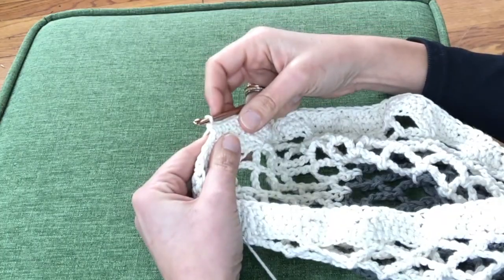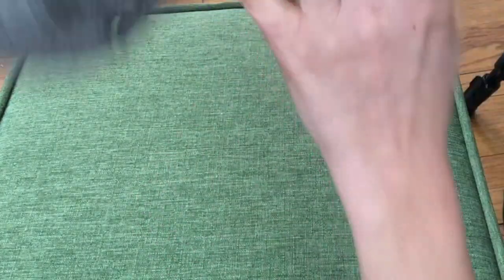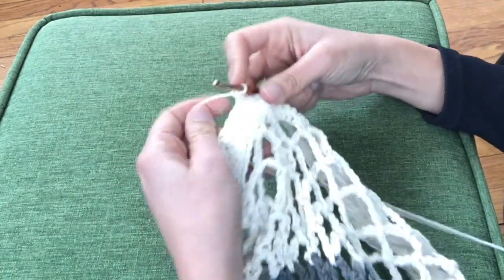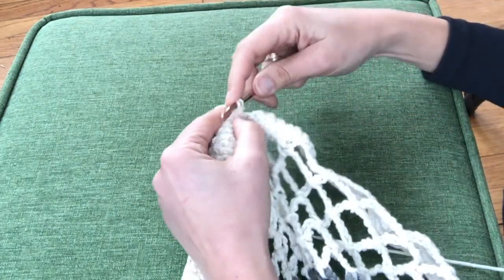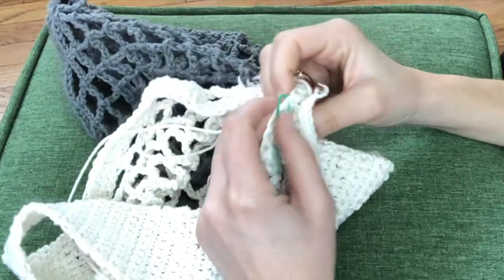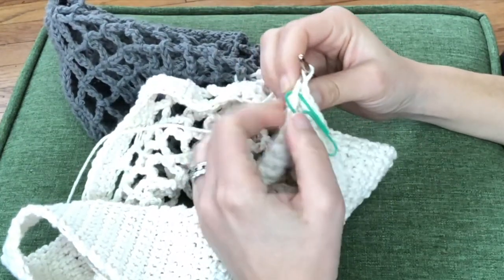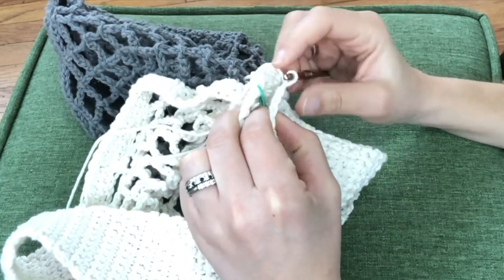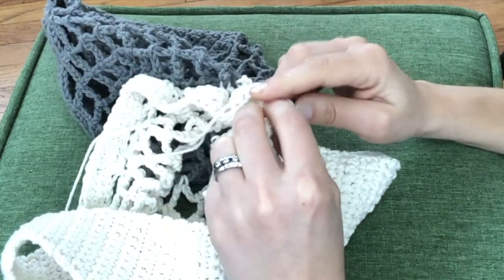For my strap I'm going to crochet ten single crochets across, turn my work, chain one and go ten single crochets back. I'll repeat that 83 times and be ready to join my strap to the other side of my bag. Now find the exact opposite side of your strap to attach to the other side. Make sure you have the right side of the bag and the right side of the loose end of the strap facing each other, and then slip stitch across all ten stitches to connect it to the bag.